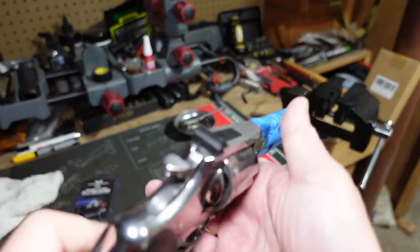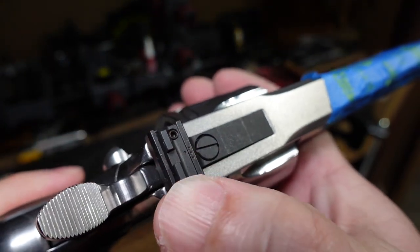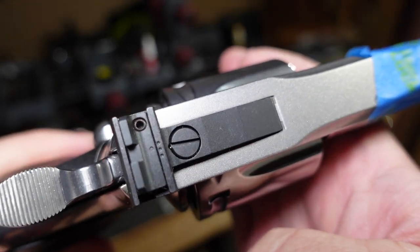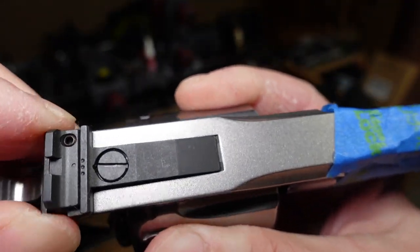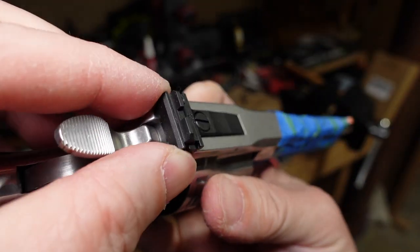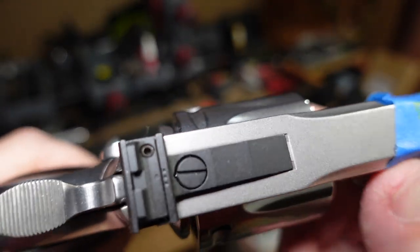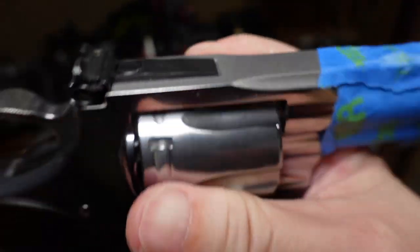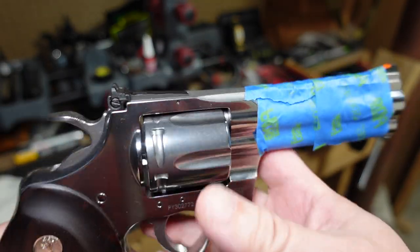The stock rear sight from the factory is not very good. It moves around, it doesn't stay zeroed under 357 Magnum recoil. There's a little set screw for some weird reason — it's just a strange design. It just moves so much and doesn't stay put. You can use a little bit of Loctite on that set screw, but it still moves around.